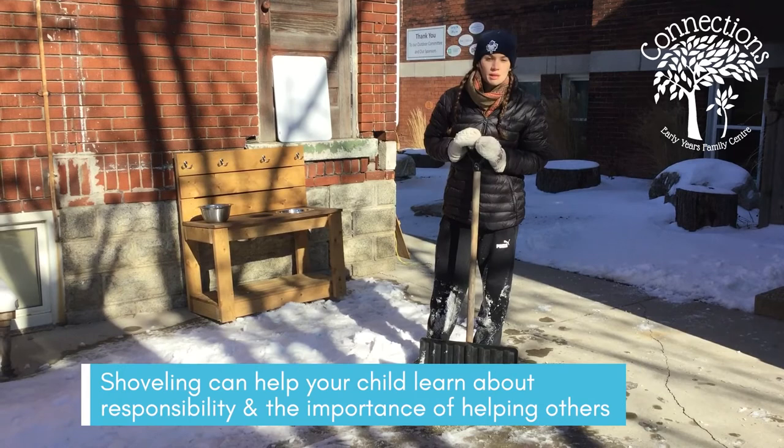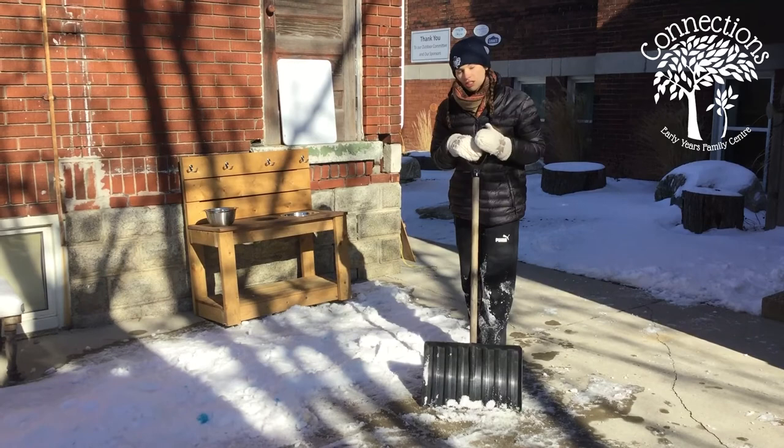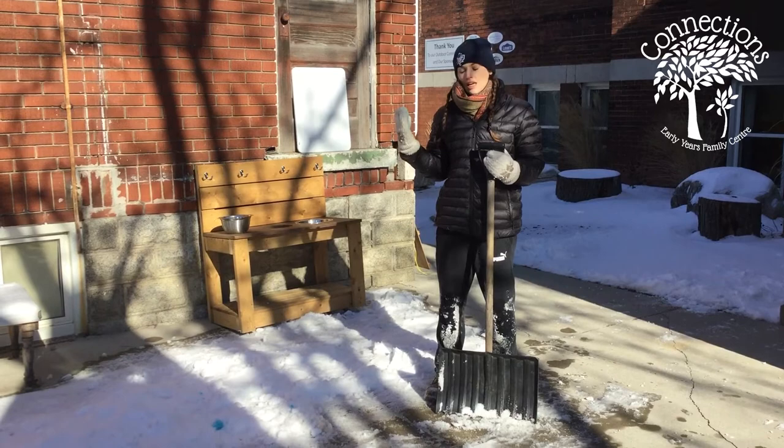Another reason to promote snow shoveling with your child is that it's a great way to teach them about responsibility and helping others. If you've ever shoveled your neighbor's sidewalk — maybe they're a little older or have trouble doing it themselves — it's a good way to start teaching your child how to help others in a very simple but meaningful way.